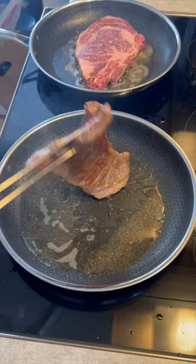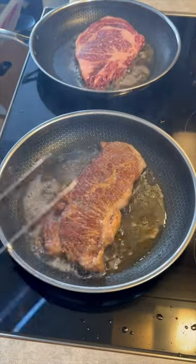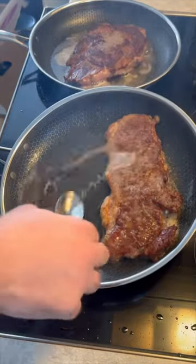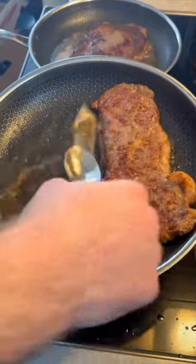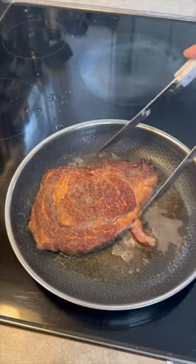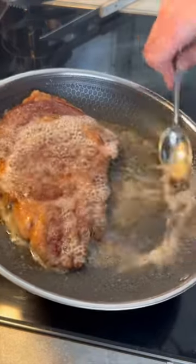One I'm doing the one-flip method, and this strip loin right here is $180. I'm going to flip this every 45 seconds. I'm using no aromatics, salt only, no butter, and I will baste both steaks on both sides in their own fat.